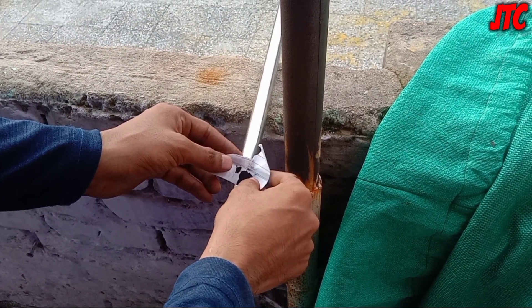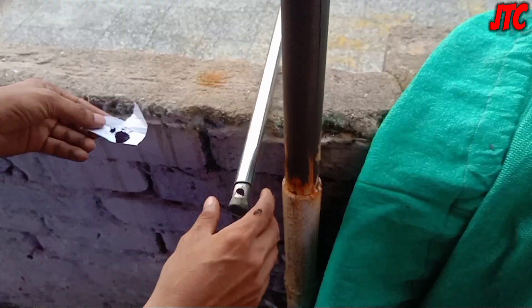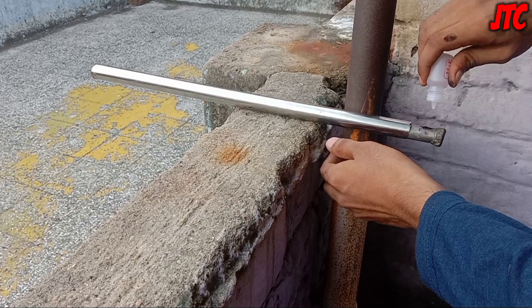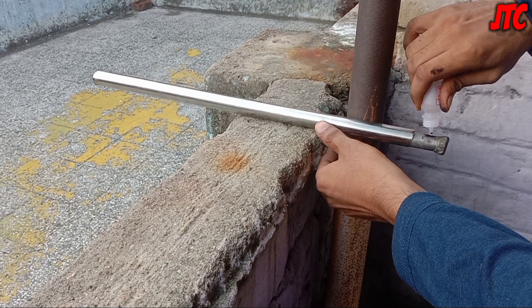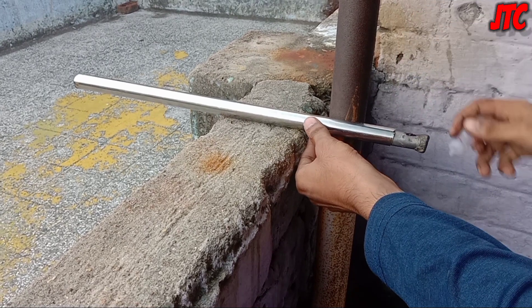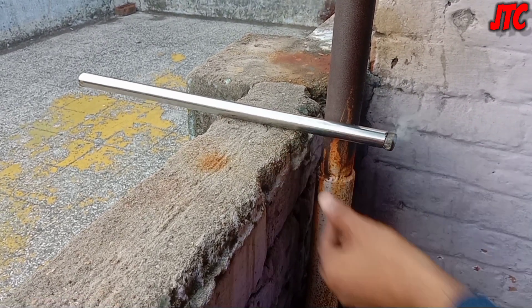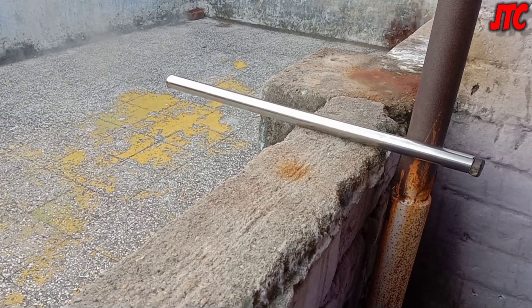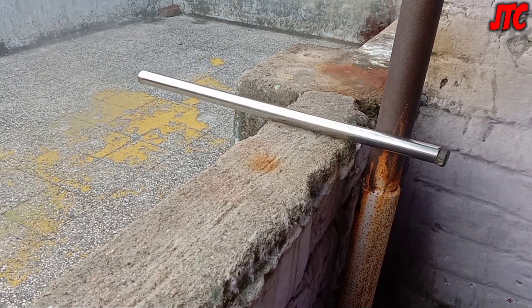Now we'll put pure potassium permanganate powder on that hole. Now it is ready to fire. Now we will put some glycerin drops on it. Now the reaction has started. As you have just seen, a lot of black colored smoke is produced.